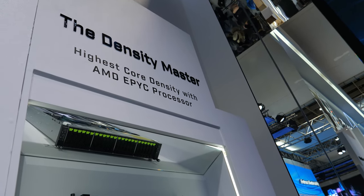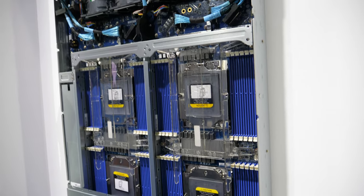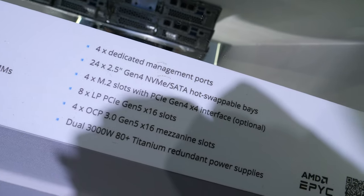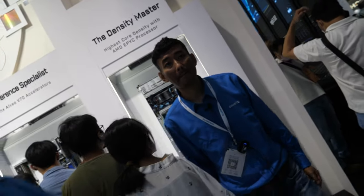The highest core density comes with AMD EPYC. These are the latest AMD Genoa CPUs. There are four of them — it's a 2U four-node. In total you will have around eight CPUs. People are all talking about AI, deep learning, inferencing, and chat modules.